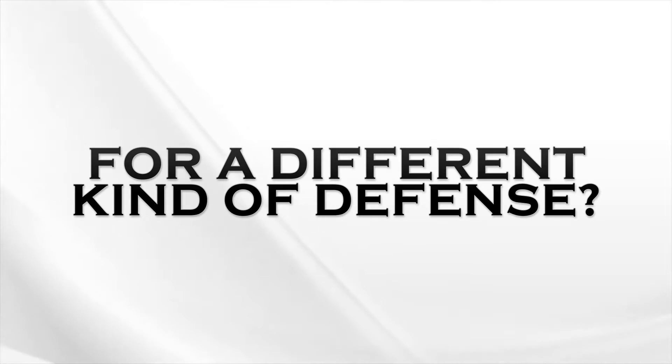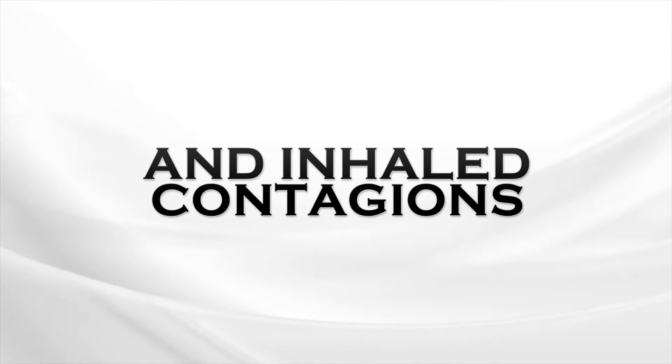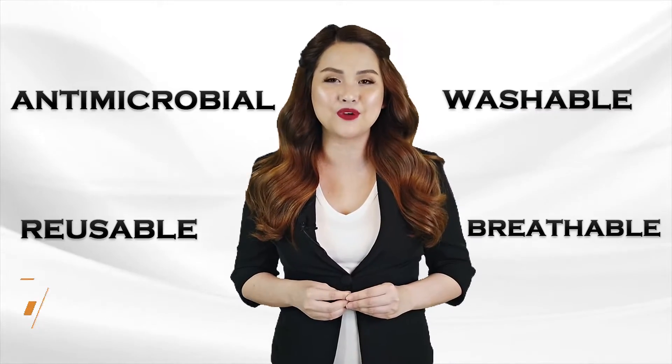Are you ready for a different kind of defense? Protect yourself against 99.9% of germs and inhaled contagions. Introducing a revolutionary face mask that is antimicrobial, reusable, washable, and breathable.